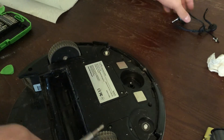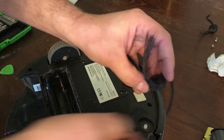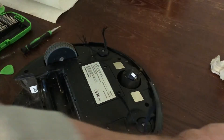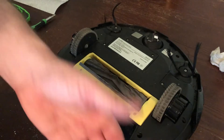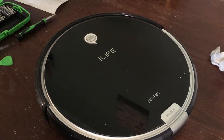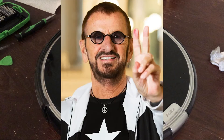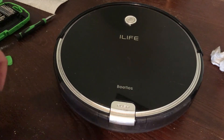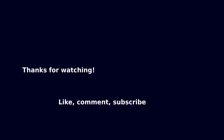We'll get the top back up, pop this guy back in, put this back on, and put this back in. And your vacuum robot has now been fully cleaned, disassembled, put back together, and should continue functioning wonderfully for the life of your ownership of it. Good boy, Ringo. Let's go clean some dirt.